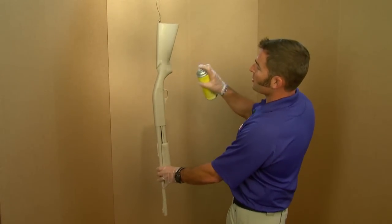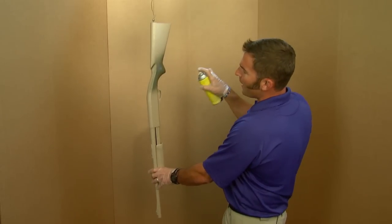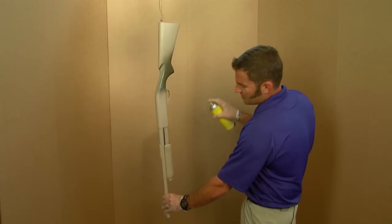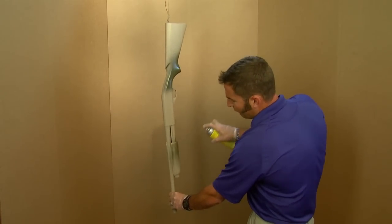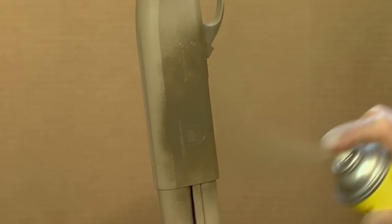I'm working into my darker colors now. I've got the OD green and there's really no right or wrong way to do this — just lay it on light, keep the can moving. A little on the stock, maybe a little on the fore end. Now I've got a little earth brown, just coming right across the receiver.